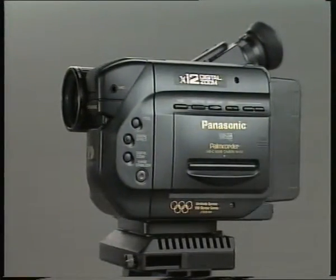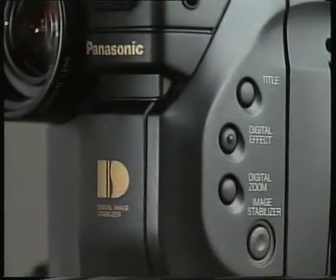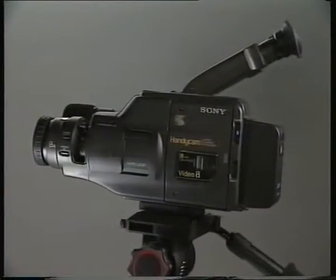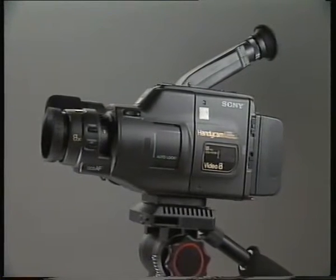Camcorders get more sophisticated every year. They have in-camera titling, electronic image stabilisation, even digital effects. But camcorders still have some limitations. They don't always work well in low light, and they can't handle the same amount of contrast — the amount of difference between light and dark areas — as the human eye can. They're also more sensitive to the differences in the colour of light. You've probably returned from at least one day's filming to find that your shots have an unexpected blue or orange cast.